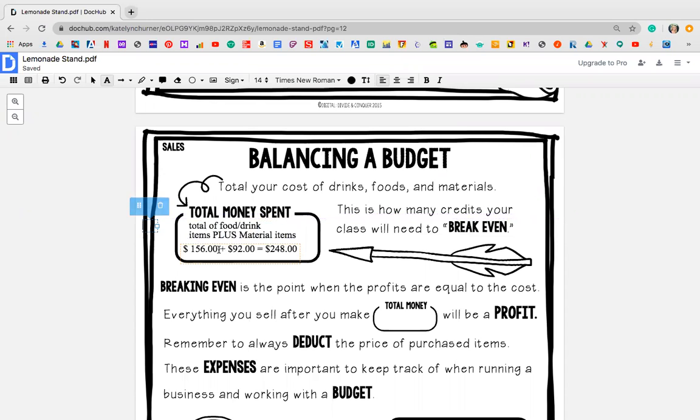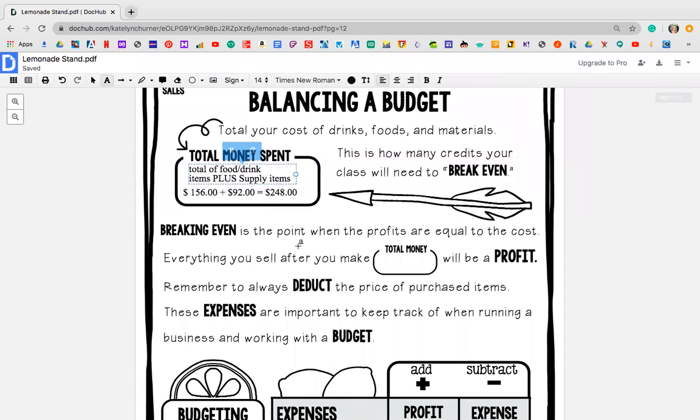Let's see — if I add these together, $156 plus $92, my total should be about $248 and zero cents. So what I did was I totaled up how much I've spent. I spent $156 on food and drink items and $92 on supply items, and in total I spent $248. It says right here — I'm going to highlight this so you guys can see — this is how many credits your class will need to break even. So what they're saying is I need to make at least $248 for my lemonade stand just so I didn't spend any money.